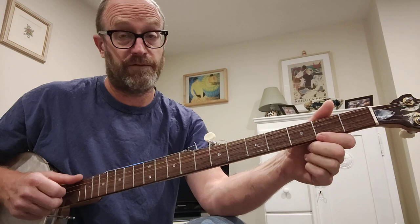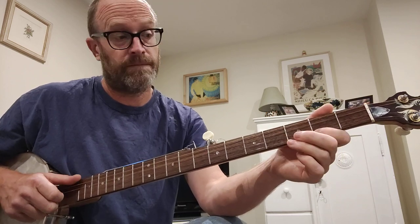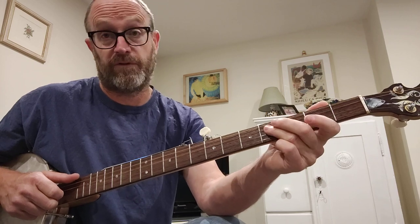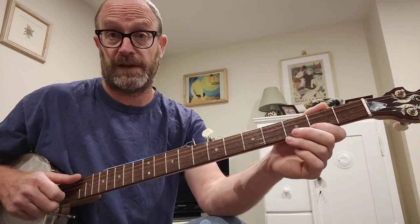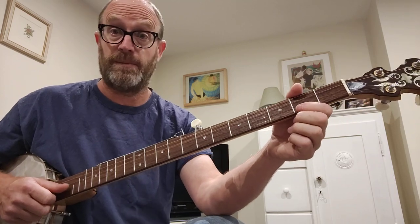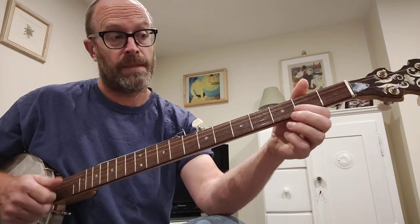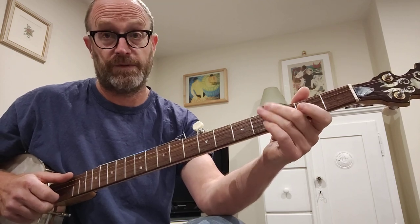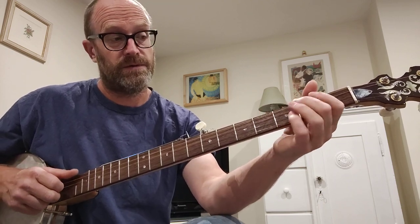And there are 2 ways of finishing it. You can finish it like that — that's the 3rd string open, hammer-on 2nd, hammer-on 4th, and then open the 2nd string. Or you can finish it like you finished the A part. So the whole thing all together goes...